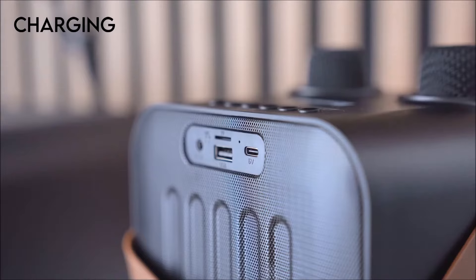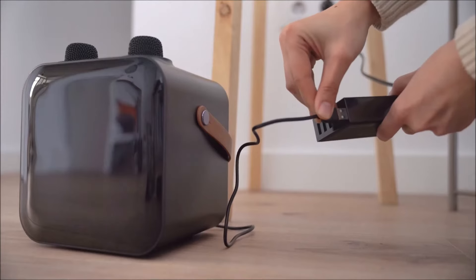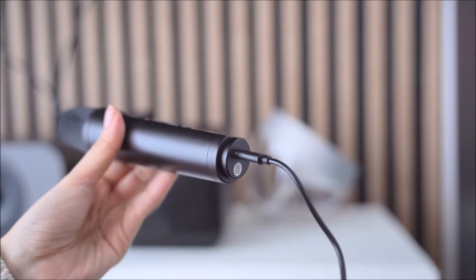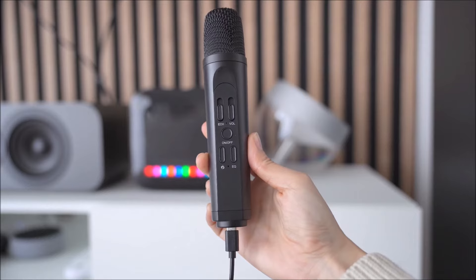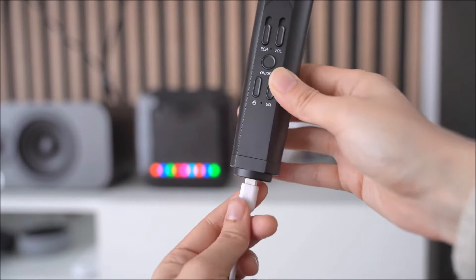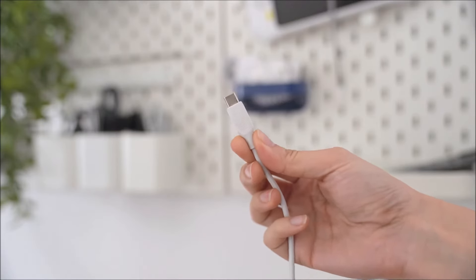Use the included USB-C cable to charge the Nano and microphones. It can be connected to any USB-C socket or wall plug. When charging is initiated, the red LED light will show and will turn off when charging is complete. If the red LED isn't coming on at all, there might be an issue with the cable — please try a different cable if you have one. Any standard USB-C cable should work fine.